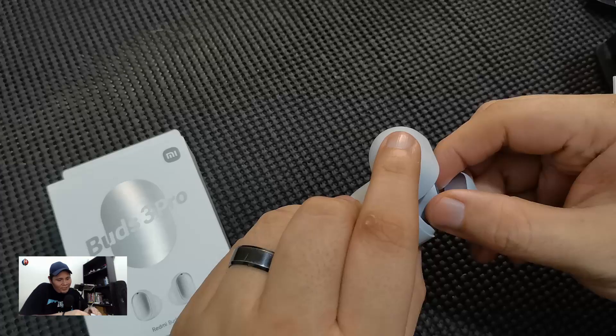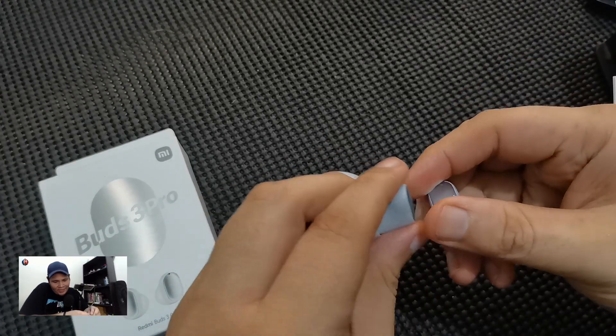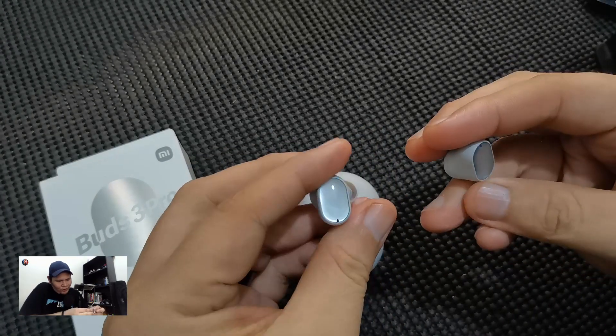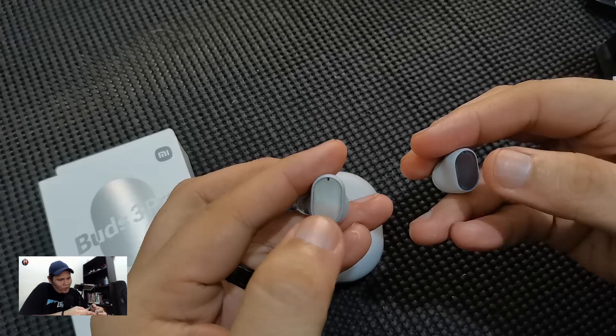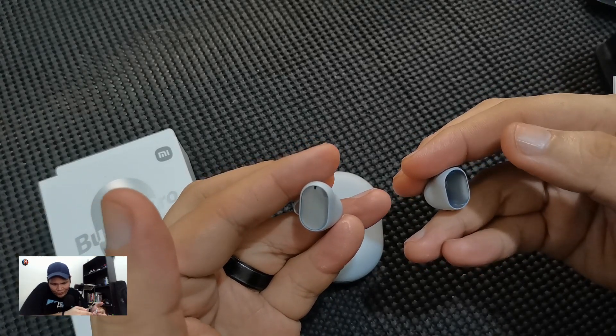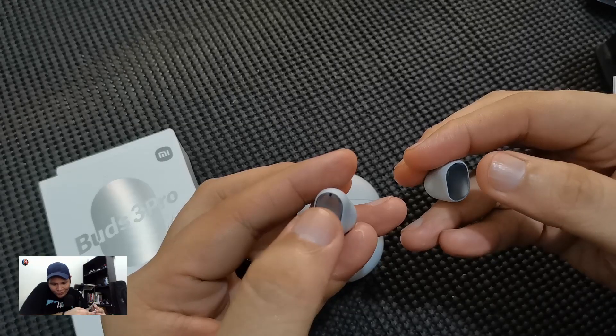We are here right now, and as I have mentioned, the Redmi Buds 3 Pro is touch operated. The moment you get it out of the buds during calls, if you want to answer the call you have to press it twice. To reject a call that you don't want, you have to press either of the earbuds three times.